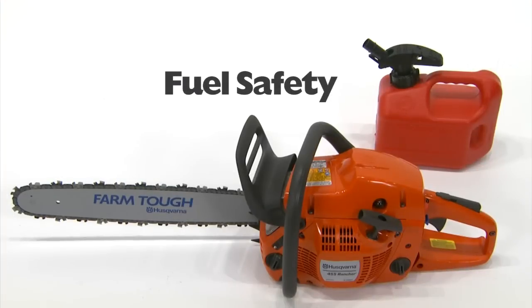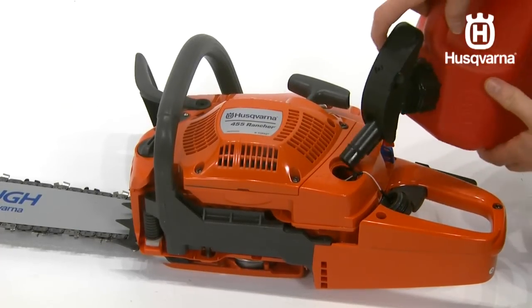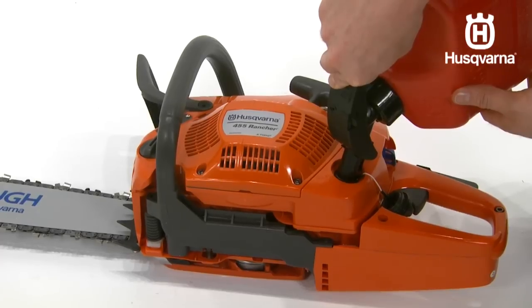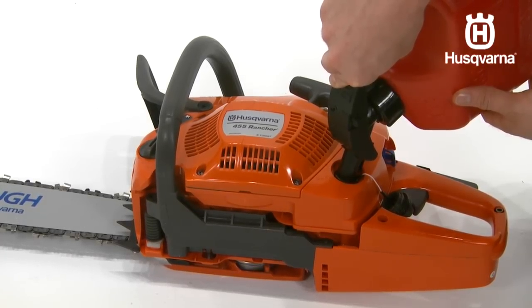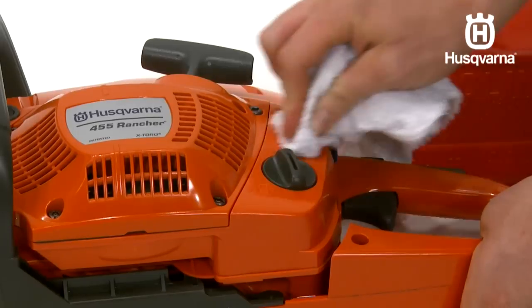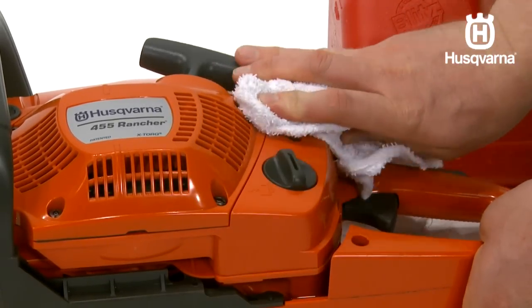Never refuel the machine while the engine is running or is hot from recent use, and always make sure your fueling area has plenty of ventilation. After fueling, move the machine at least 10 feet from the refueling point before starting it. Never start the machine if you have spilled fuel or chain oil on the machine. Wipe off spillage and allow remaining fuel to evaporate. Never start the machine if you have spilled fuel on yourself or your clothes.